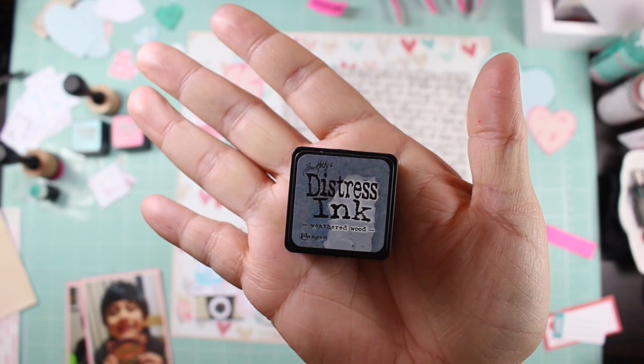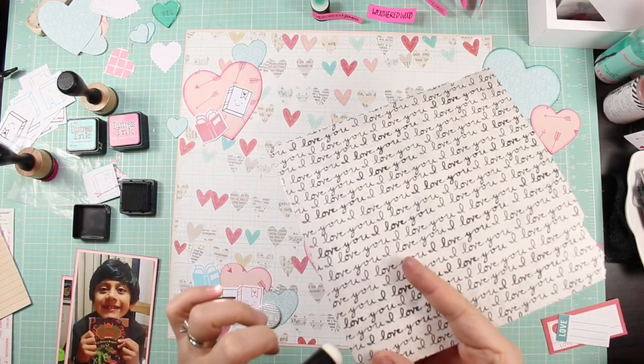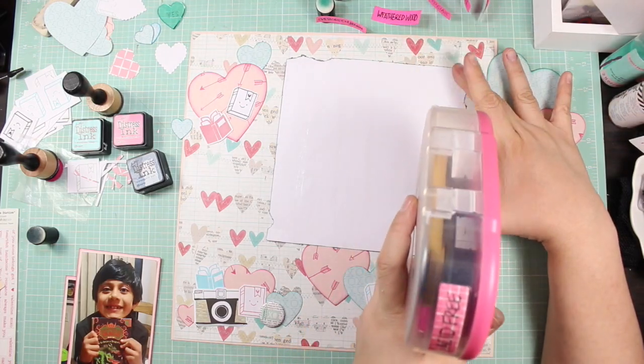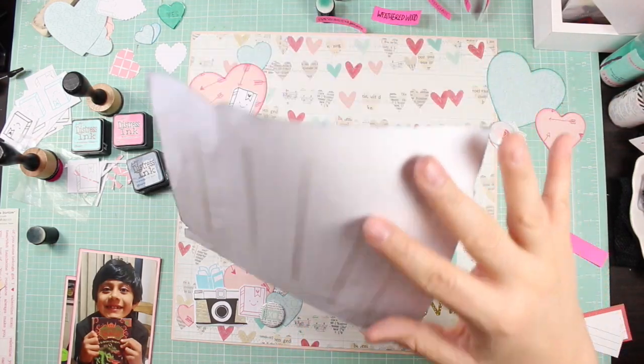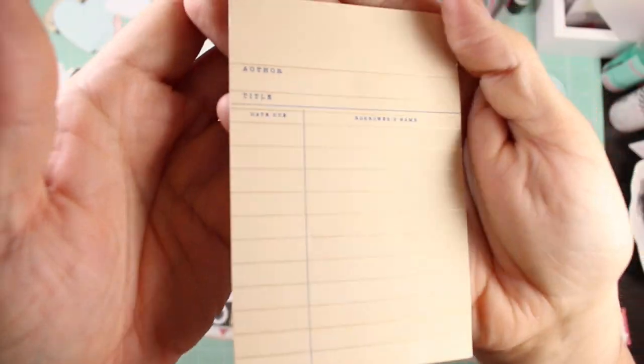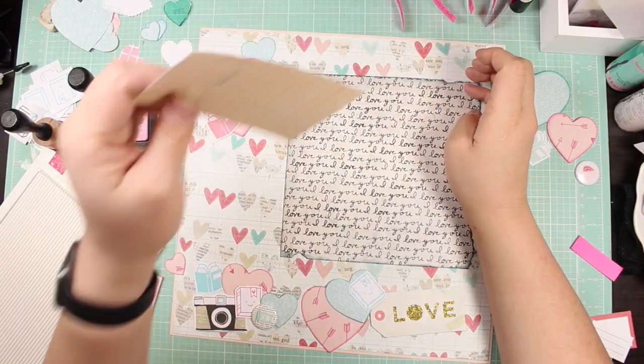I left 'Sweetheart' out and I don't really mind it because I think the journaling is pretty mushy, so it conveys the sentiment I'm trying to express. Here you see that I inked this love script paper and that's going to be kind of the base for all of my other elements to land on.